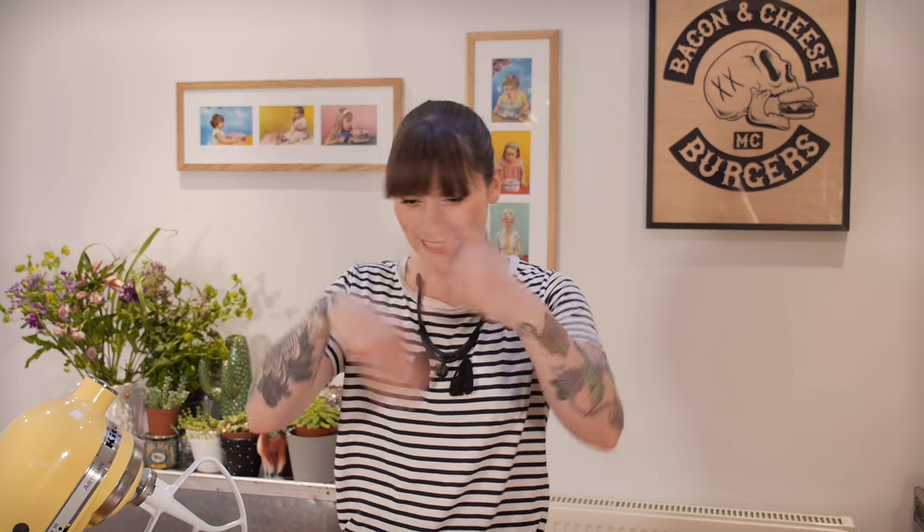I saw a picture of them weeks or maybe months ago and was like, I need to make those. It's basically a cookie and a brownie mixed together — and it makes a brookie, obviously. This recipe is something I had a little tinker around with, using some of my own brownie and cookie recipes to see which ones work together best, and I've come up with a real corker for you.